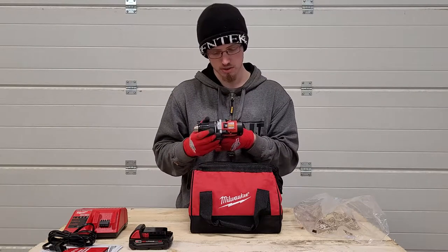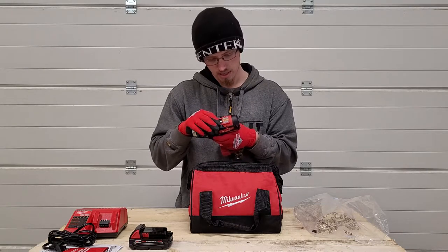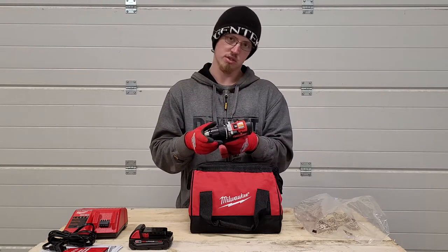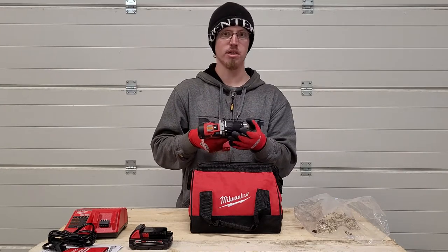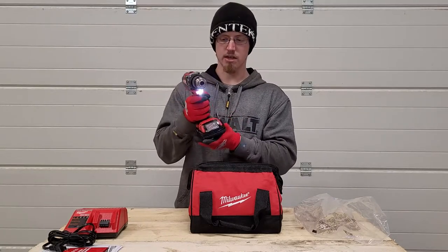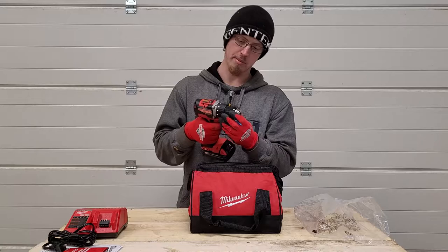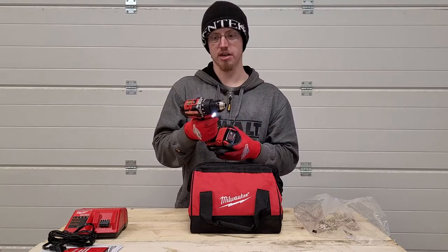The two-speed drill has an 18-point clutch plus one for drilling holes. It has a metal chuck with a plastic housing and is brushless. The specifications are 0 to 500 RPM on speed 1 and 0 to 1800 RPM on speed 2, with a maximum torque of 500 inch-pounds. It has a nice LED light on the front and is relatively quiet compared to other drills I've used in the past.